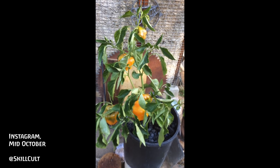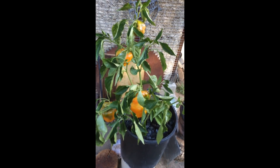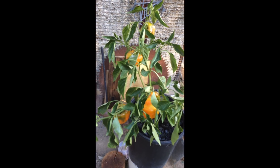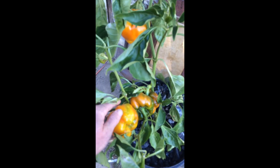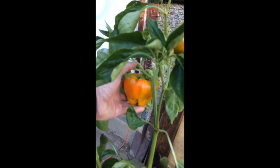Some tomato plants do that. I don't know about peppers really. I think it probably would have done a little better with more consistent and more varied fertilization. I pretty much used chicken manure tea and then I used urine a couple times. It was overall a success.